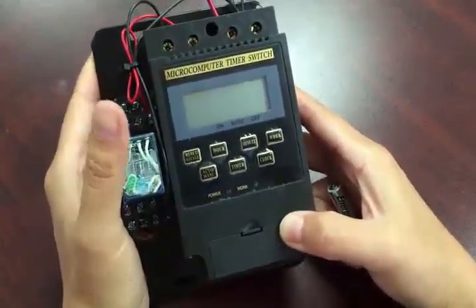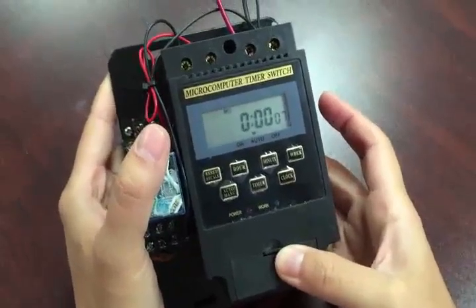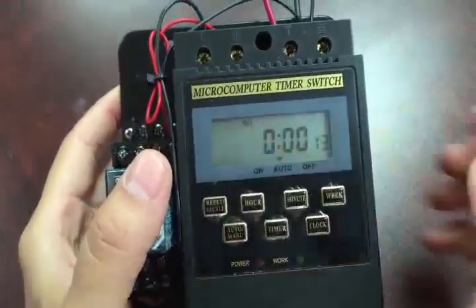When you get this brand new controller, the screen is blank. You will need one AAA battery to power on the clock so you can start programming the controller.